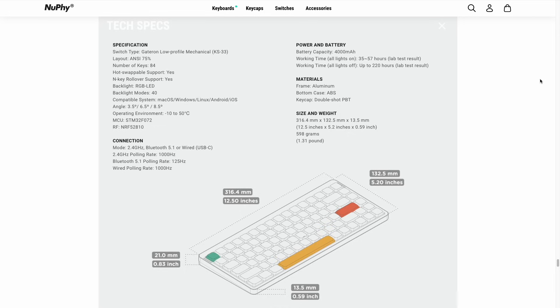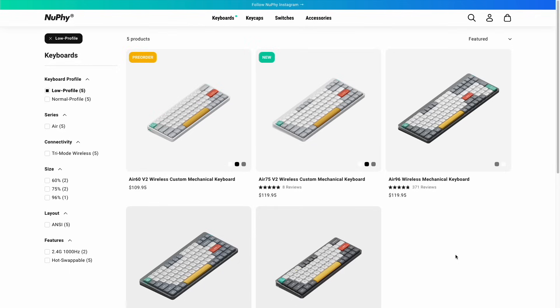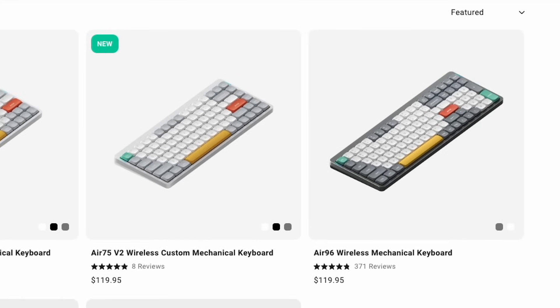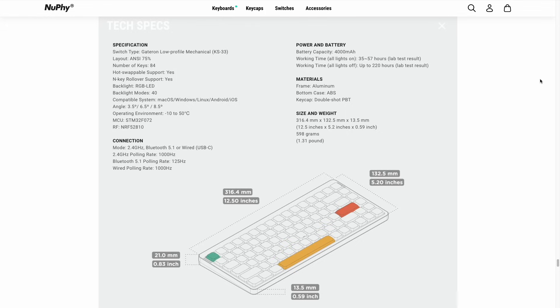Next, we'll go over some of the specs. I'm not going to go into full detail about keyboards and switches and caps like I did in my previous keyboard video. Instead, we'll just talk about some of the main features. Number one, this is a 75% keyboard, which means it's not going to come with its own dedicated number pad. However, if you do need a number pad, they have what they call the Air 96, and that one does have it — though bear in mind, this is still a version 1 keyboard. Going back to the specs, it does have backlight RGB LEDs, and there are 40 different backlight modes that you can choose from.